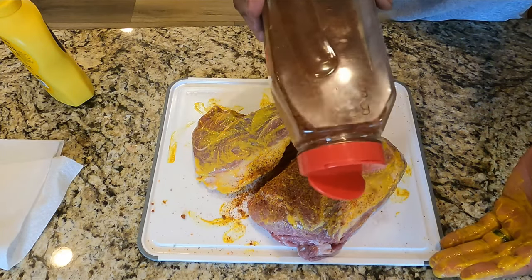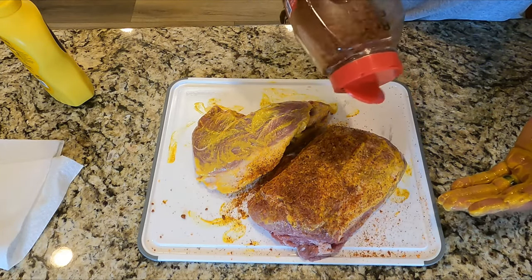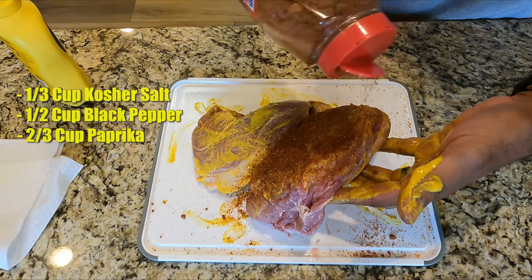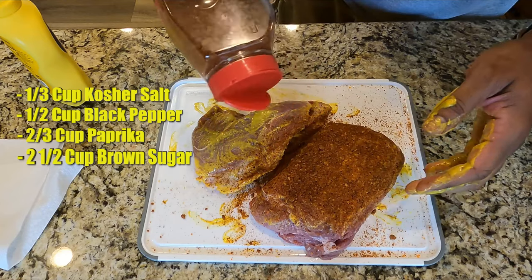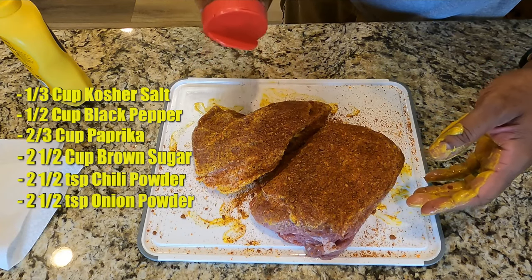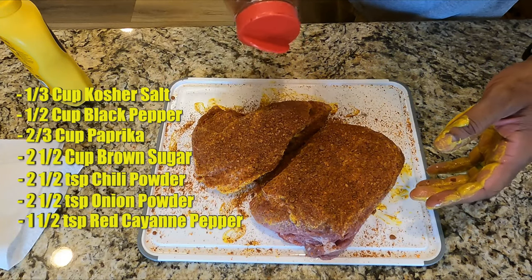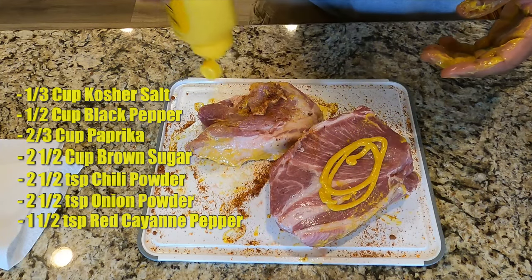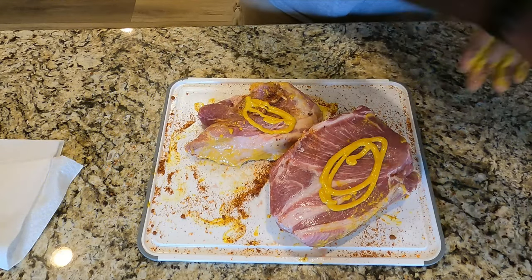I'm gonna dust both sides with my barbecue rub. This is a third cup kosher salt, a half a cup of black pepper, two-thirds cup paprika, two and a half cups brown sugar, two and a half teaspoons chili powder, two and a half teaspoons onion powder, and one and a half teaspoon red cayenne pepper. I love this mix.